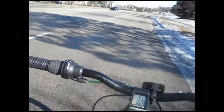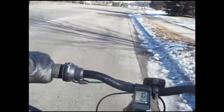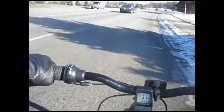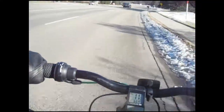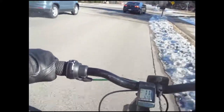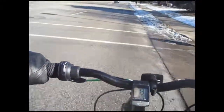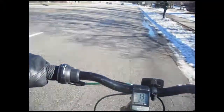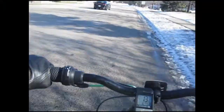I think I left off at the differences between a gas bike and an electric bike. So I'll talk about what my plans are. The gas bike has more power overall. It has more sustained delivery of power because of the gas.